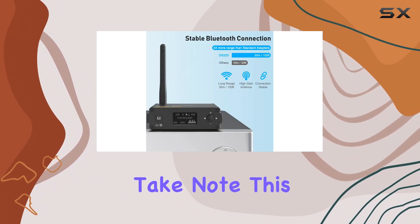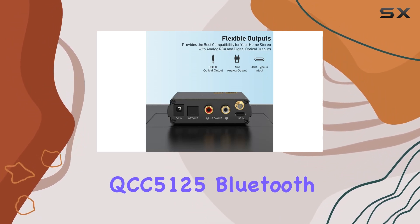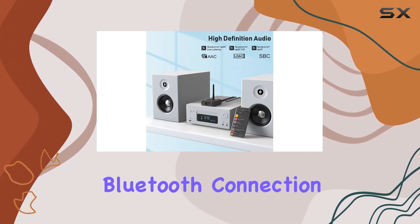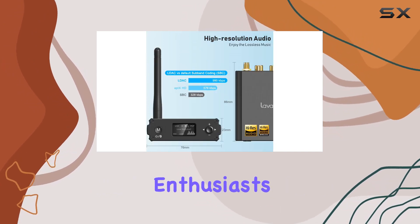Audiophiles, take note. This Bluetooth receiver is equipped with the Qualcomm QCC5125 Bluetooth chip and the ES9018K2M chip. These components ensure a stable Bluetooth connection and audio performance that will meet the demands of the most discerning music enthusiasts.